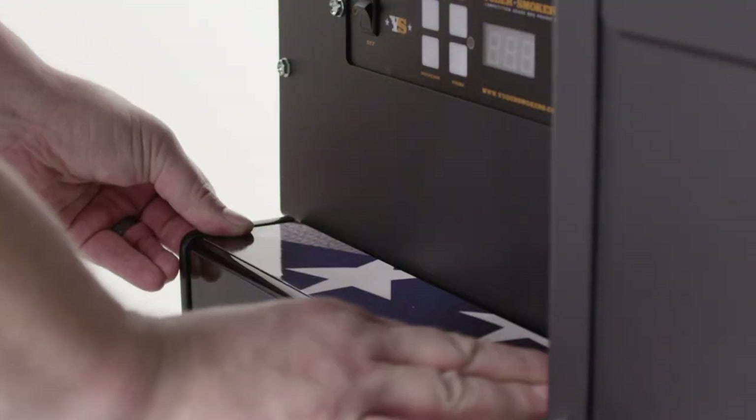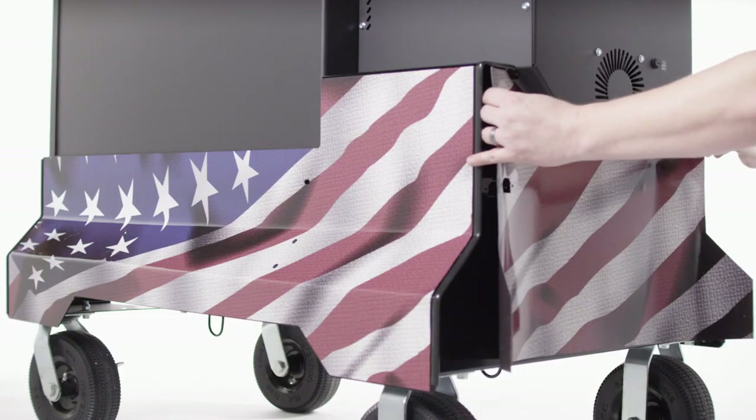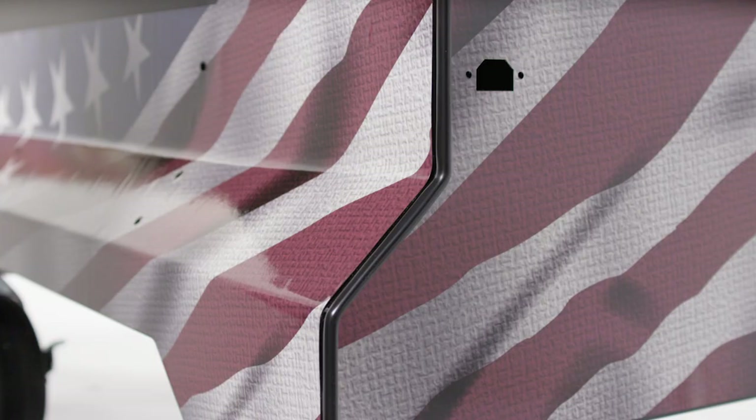Take the hopper trim panel and center it on the top side of the cart next to the hopper. Do the same with the back hopper trim panel. Install the hopper end wrap panel by lining up the top edge of the wrap with the top edge, and be sure that all holes line up.